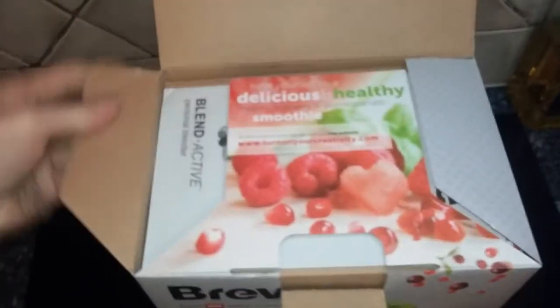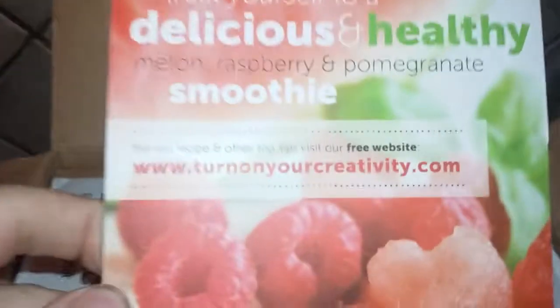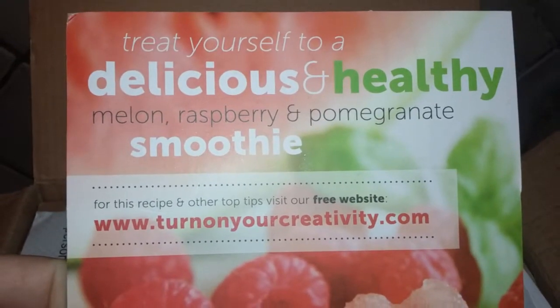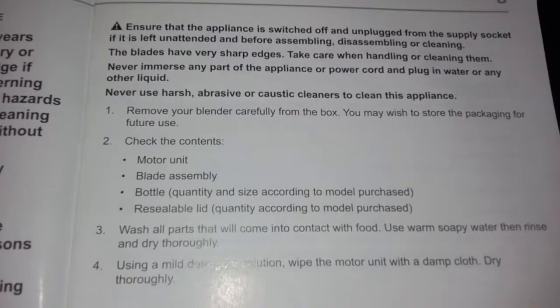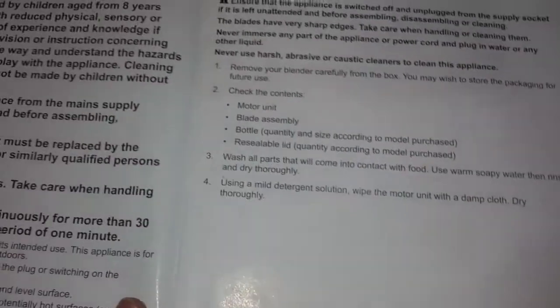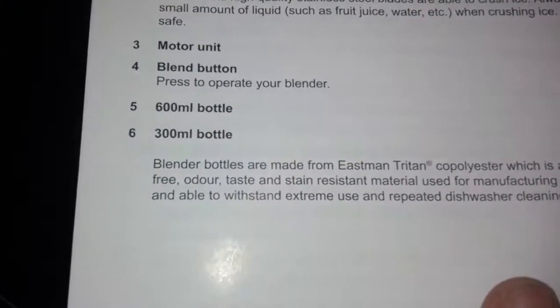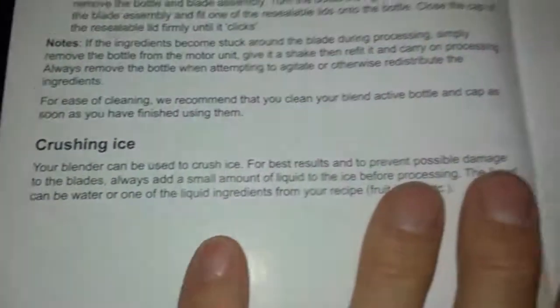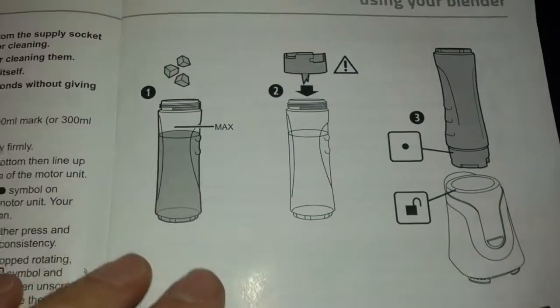On top we've got the instruction book. Before using, check all your parts and wash everything — actually a good point, you should wash everything before use because it'll have manufacturing residue. There are two different sized bottles, 600 and 300ml, with instructions on how to use the bottles, how to use the blender, crushing ice, and how far to fill the bottles.